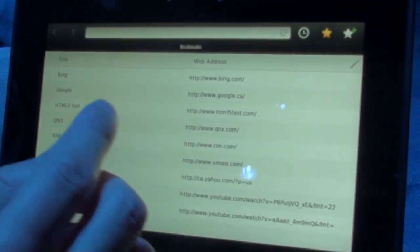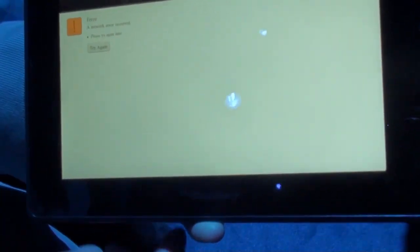The browser has full web fidelity — you get HTML5 and it runs Adobe apps as well. So if I go to Bing for instance...